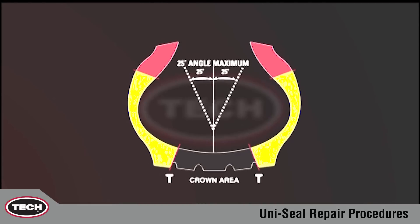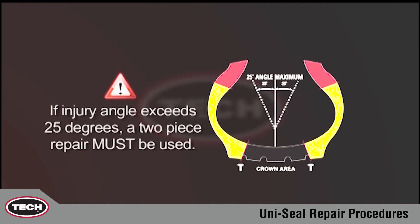If the injury angle exceeds 25 degrees, a two-piece repair must be used. Extreme angles put excessive stress on the repair where the cap and the stem are attached.